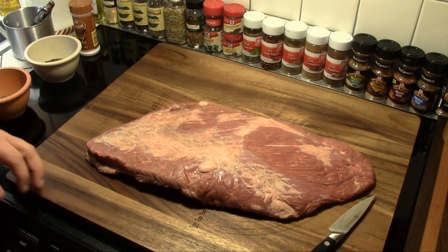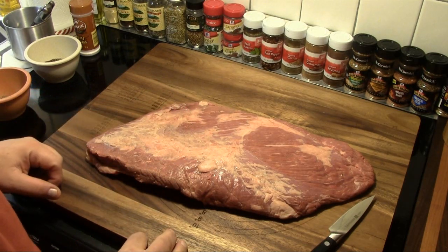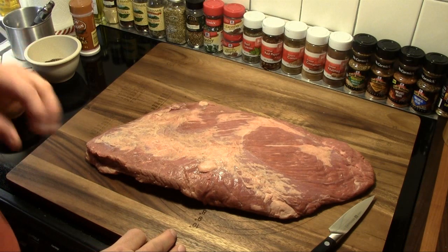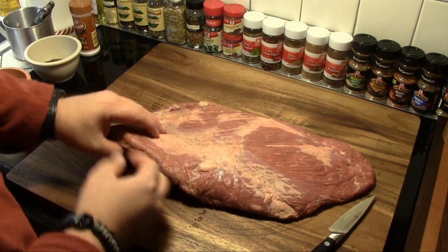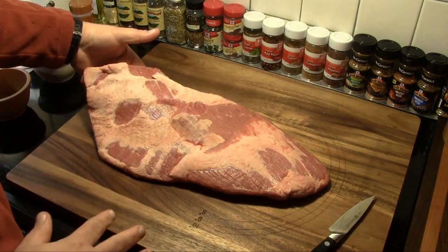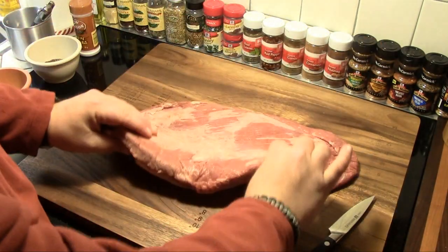I've got a six pound brisket flat here that we're going to use to make this pastrami. I have taken it out of the cryovac, I have rinsed it, and I have trimmed some of the excess fat from the fat cap side. I'm going to leave a little bit but I did take a good bit of it off.